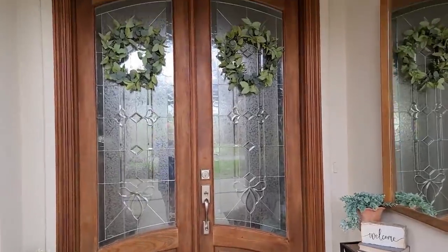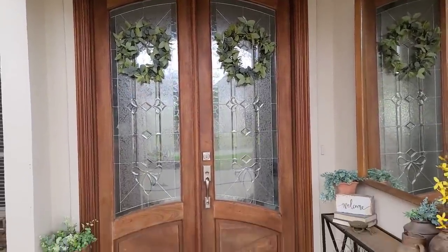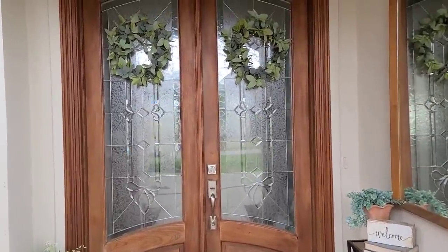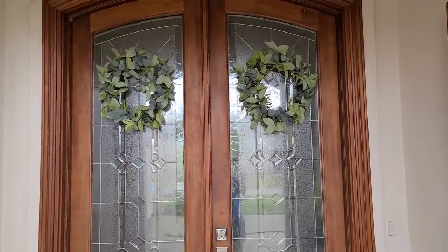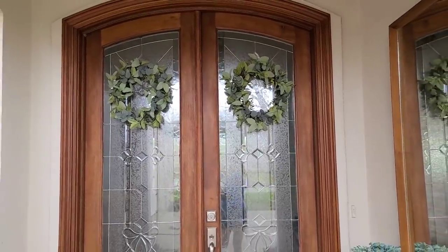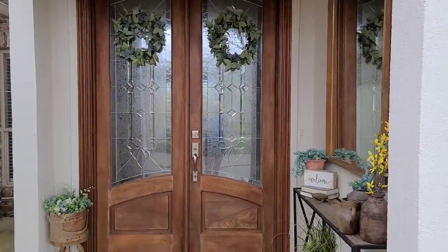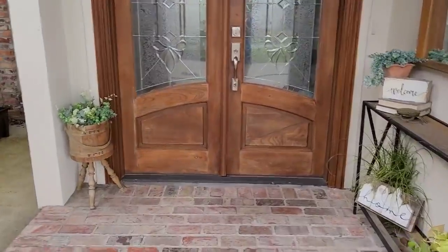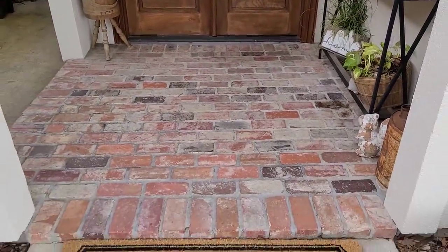And then I have my front doors here. I usually leave my magnolia wreaths on my front door all year long, but I just wanted to kind of change it up. So I tried that smaller wreath that I hung over my windows and I thought it looked good here. They're a little bit smaller for these doors, but I think it looks okay — it kind of brightened up the space a little bit.